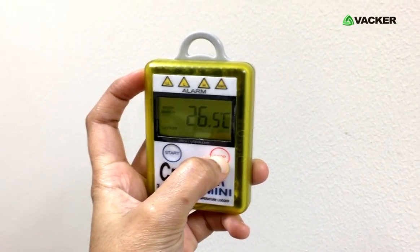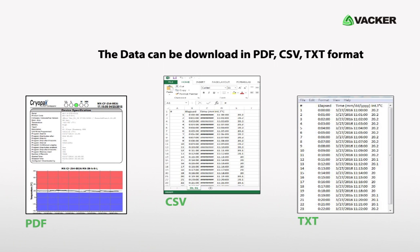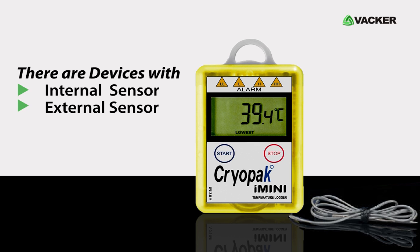To stop the logger, press the stop button on the right and you can see the word 'stop' on the screen. The data can be downloaded in PDF, CSV, and TXT format. There are devices with both internal and external sensors available.